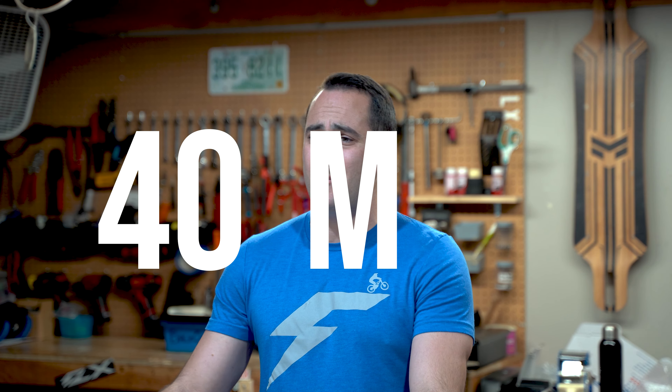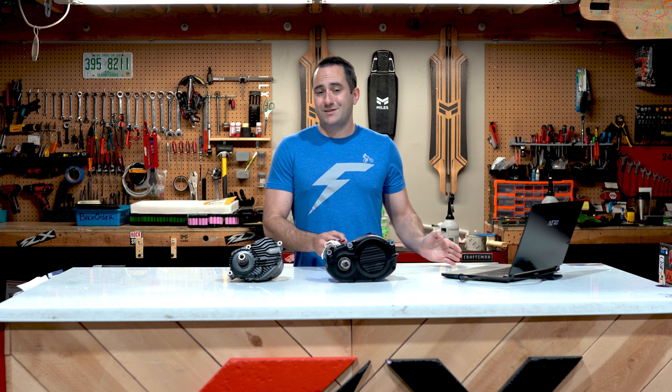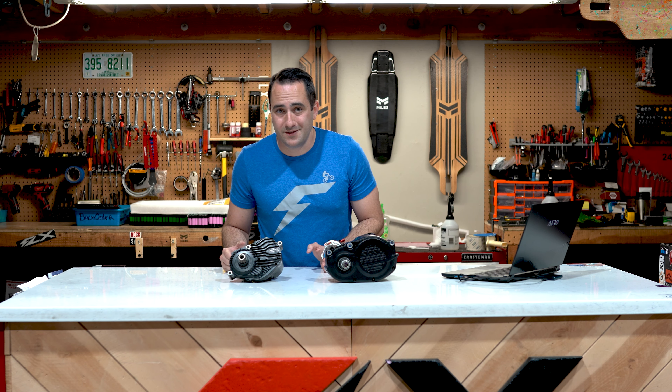The Bafang Ultra motor supplies power up to 40 MPH. This crazy top speed is not only extremely fun, but also incredibly practical. If you're a commuter, imagine what riding at a sustained 30 mile an hour pace will do to your commute as compared to a 15 or 20 mile per hour pace. Now with all this power, you're going to need a drivetrain that supports it. And that brings us to reason two of why the Blade is in a class of its own.